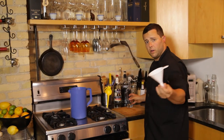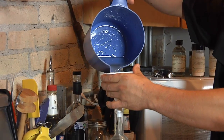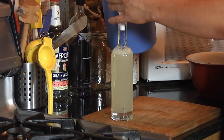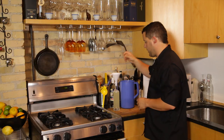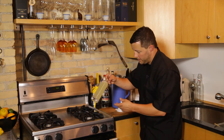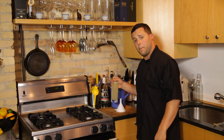You're gonna need a funnel and a little bottle. We are going to pour that into the bottle, cap it, and we're gonna be ready to go. And there you have homemade lime cordial. Enjoy — let us know what you think. We'll see you soon on Pour Your Poison.